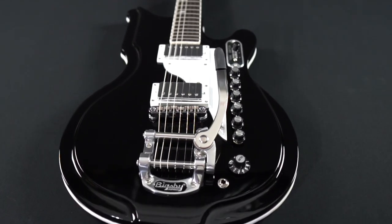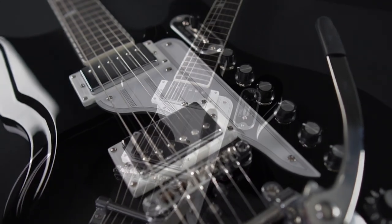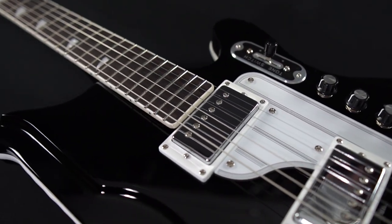The Airline 59 Newport Deluxe is constructed with a tone-chambered mahogany body and sports two Valco VVDC humbuckers, as well as a piezo bridge pickup and five-way selector switch.